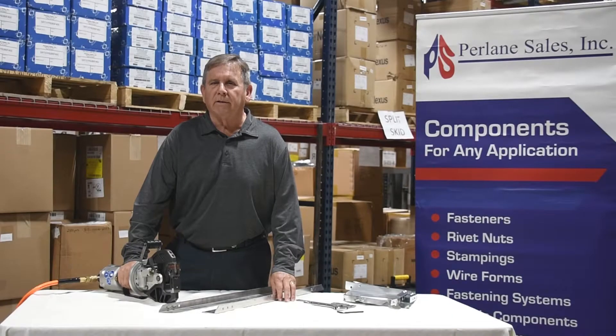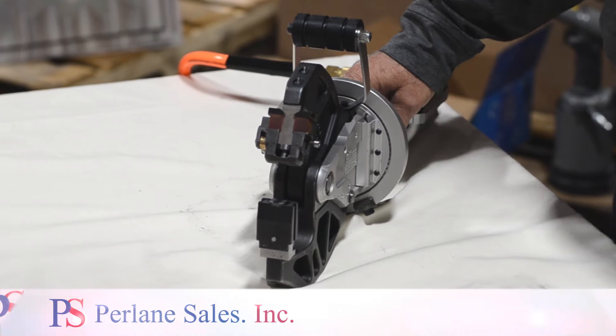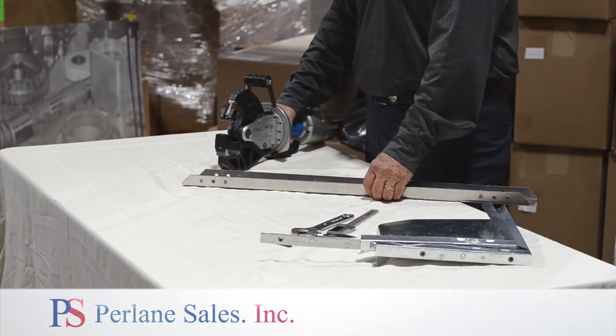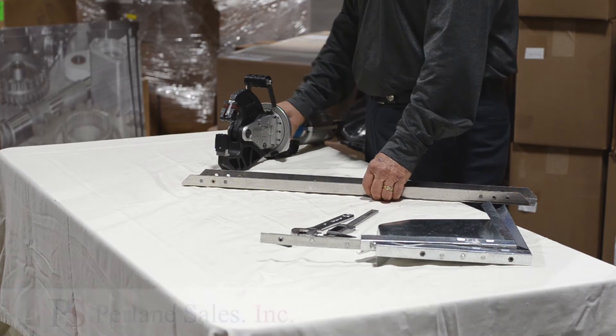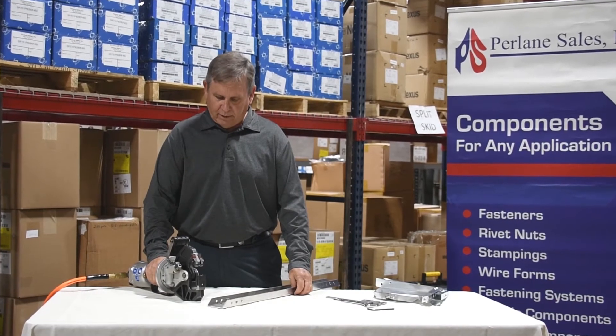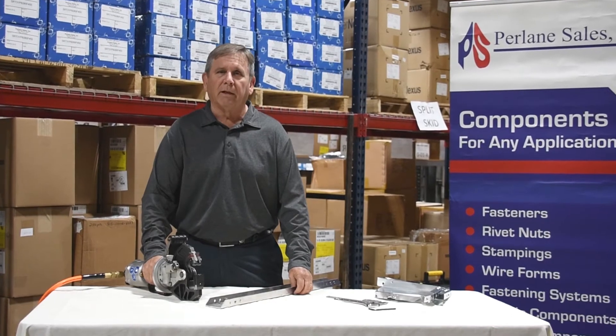Hi, I'm Craig Welling from Perlain Sales. We represent the Bullhoff company that makes clenching tools. This is their 0404IP clenching tool, which is run on pneumatic pressure and is used to clench together pieces of metal without using a fastener.